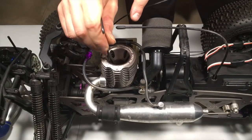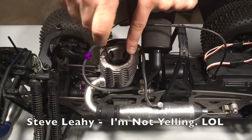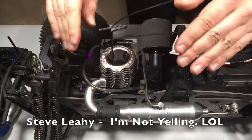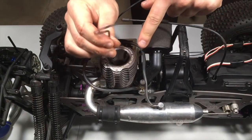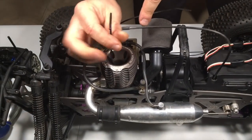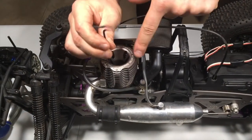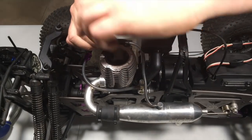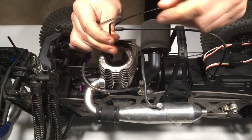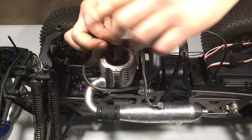On any Nitro RC where I don't know the condition, I always remove the cooling head before I spin over the crankshaft, do the pull start, do anything. You need to know whether this thing is seized. This is the best way of avoiding catastrophe. I'm gonna remove this cooling head, check if everything is okay, put in some after-run oil, and then try to spin the engine over.